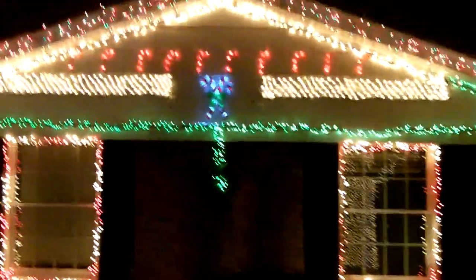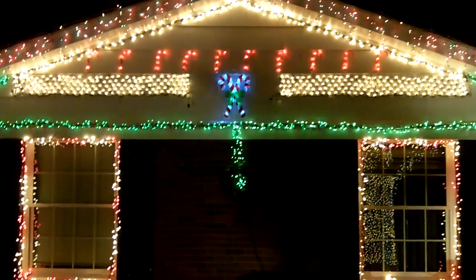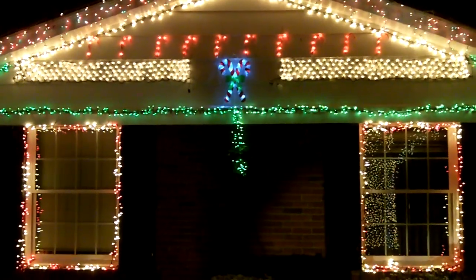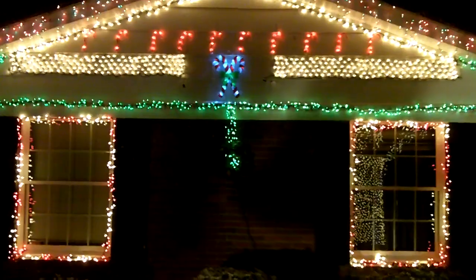For those of you green freaks out there, those two candy canes are your LED lights right there. It's about 20 LEDs out of 33,500. LEDs just stink.